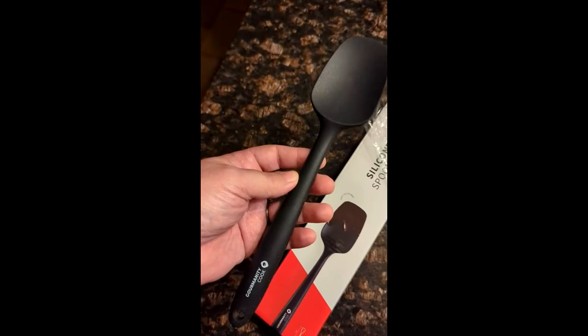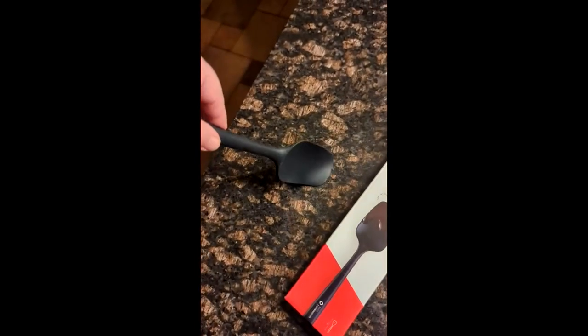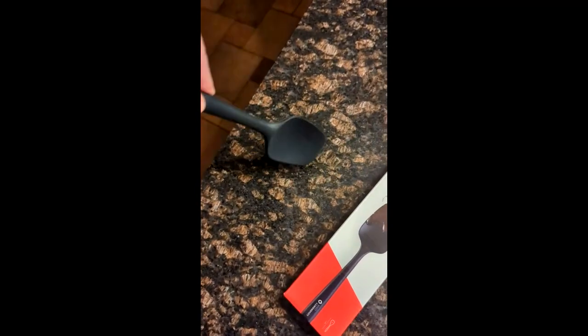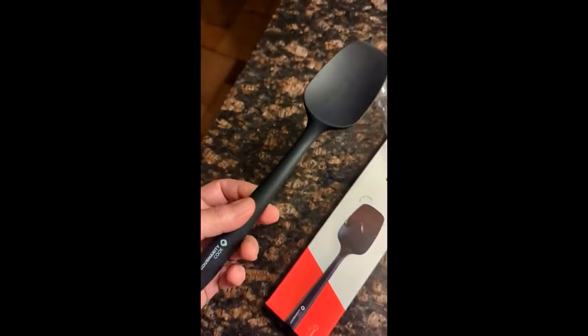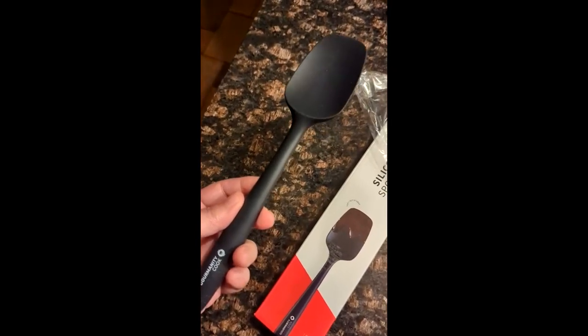One of the downsides to this spatula is it's a little short, so if you have a really tall pot and you're stirring, the handle is a little bit short. But the plus side is that it fits well into a drawer.